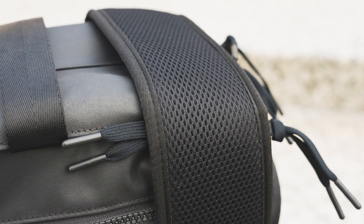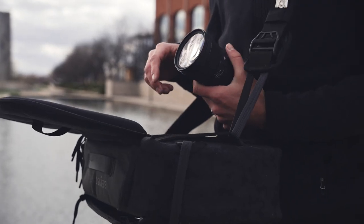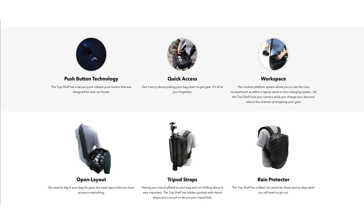The push-button feature, initially designed for race car hoods, is incredibly strong and reliable. The bag can also convert into a traditional backpack, but I've only been using the sling style to take advantage of that tabletop access.